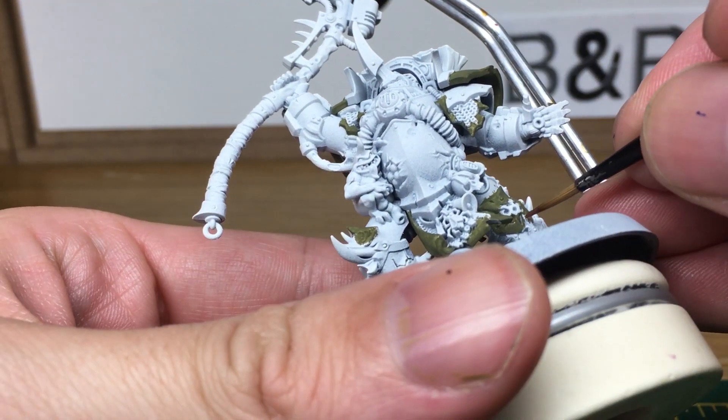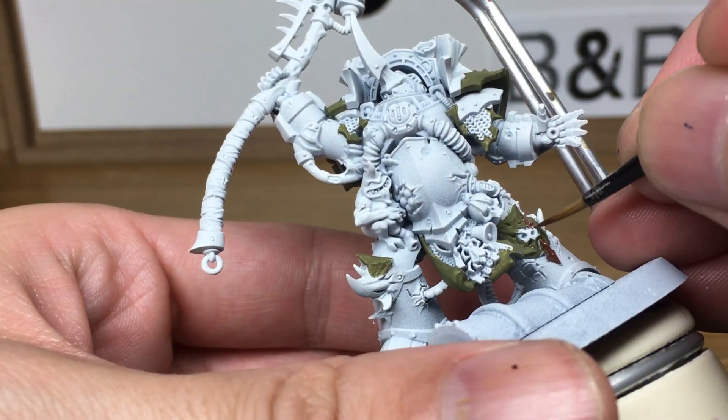The next colour is going to be Vallejo Modeler Rust. I'm going to be doing that to start off all the brass colours.